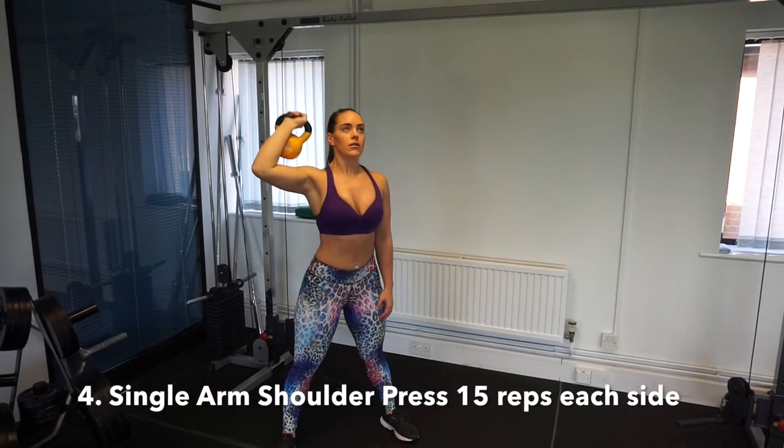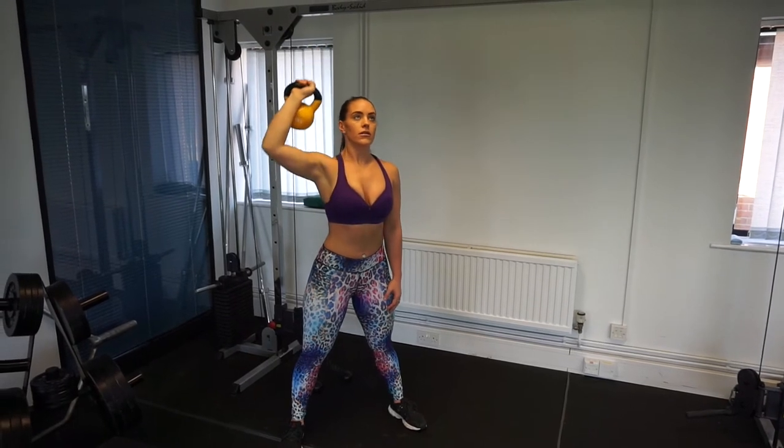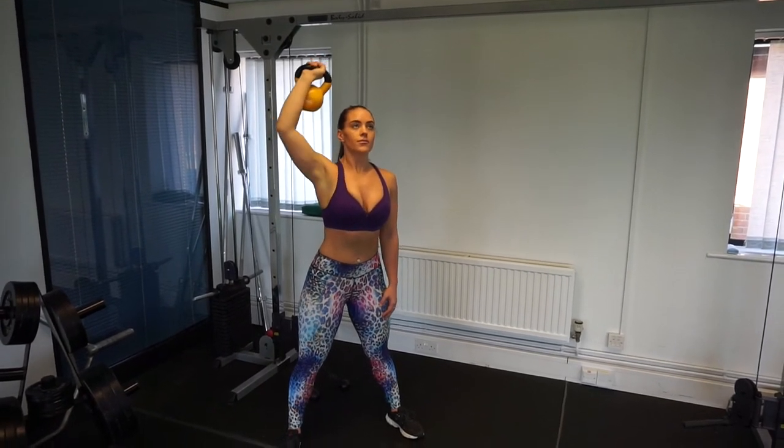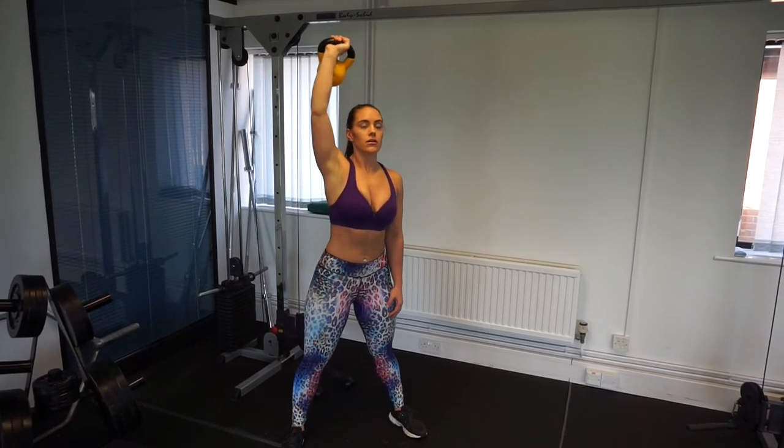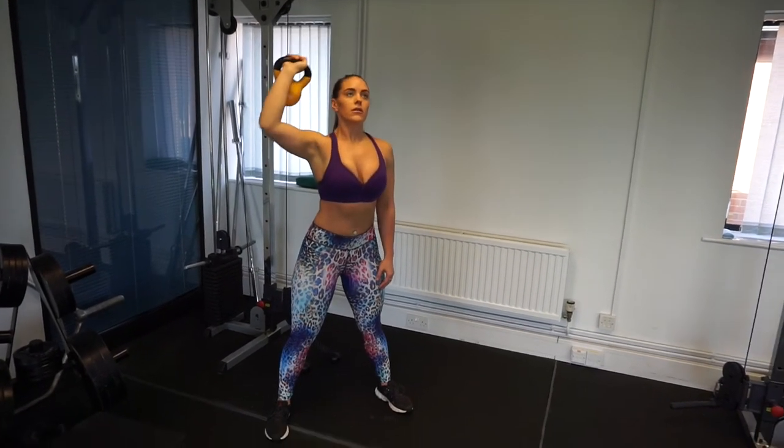Moving on to a simple single arm shoulder press, really nailing down on those shoulders. If you need to stop and take a break that's fine, but jump straight back in and finish that set.